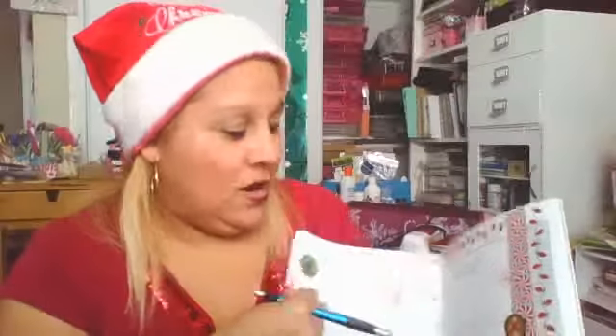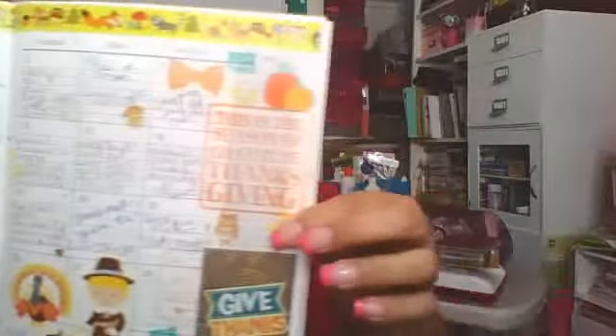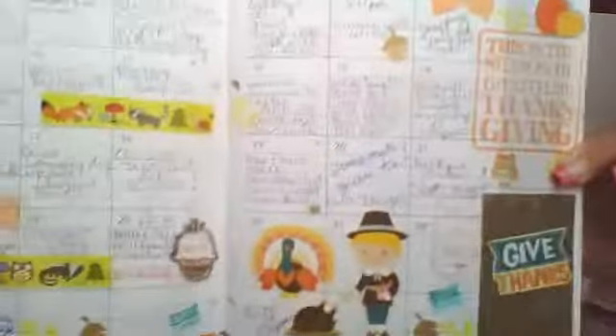I want to share with you guys my completed previous months. I do use all my stickers and stamps to decorate the whole planner. I know it looks plain when I post on Instagram, but I do fill them up. I just wanted to share how it looks using washi tape and stamps.